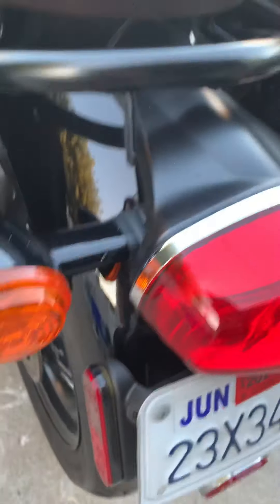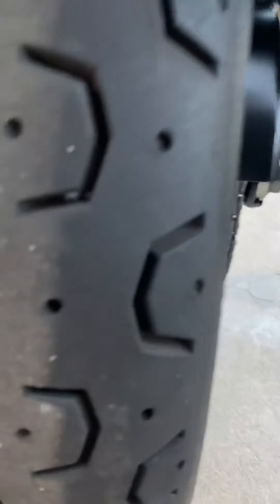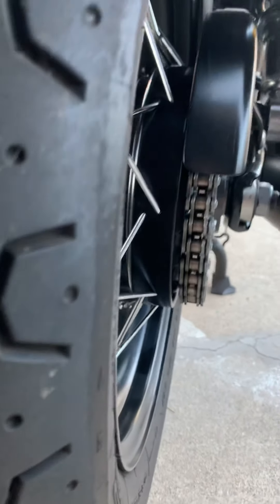Stock seat — it's okay, nothing much else to note. Stock shocks, nothing special. There are those canvas bags — they could probably use a good waxing. Rear fender, again nothing special. There's a bar that goes up over here that I'll make sure to include.